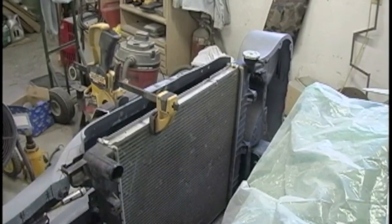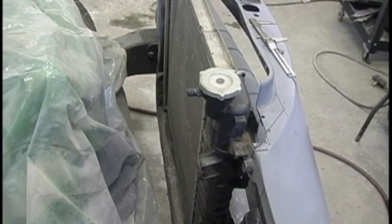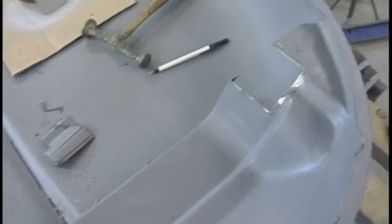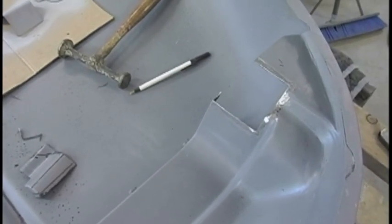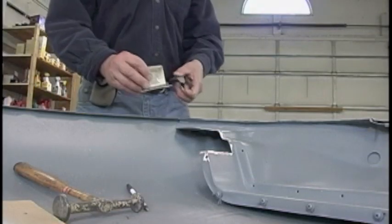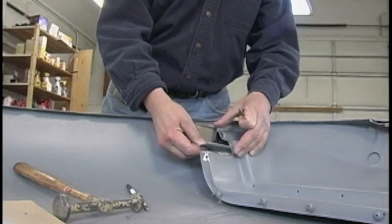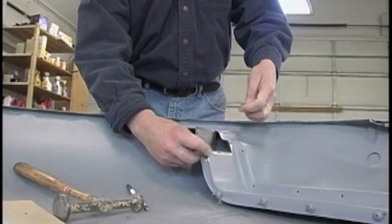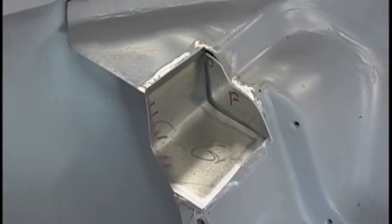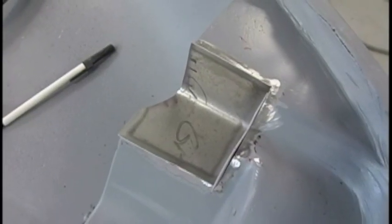I encountered a little bit of an issue putting the radiator in. It turns out when the hood is shut, part of the inside of the hood is going to hit the radiator cap. So I had to cut a little area out on the inside and fabricate some pieces to receive the cap. I made up a couple of little pieces out of 18-gauge steel to fit in there, and when I weld that all in and grind everything off, it'll work pretty good.